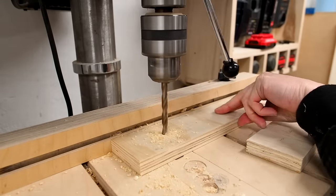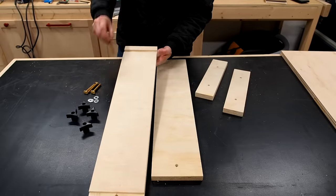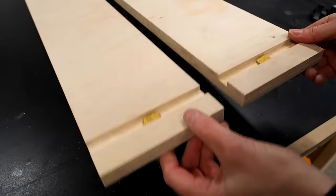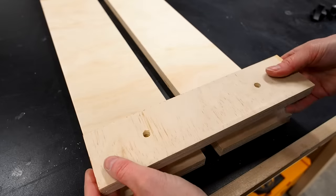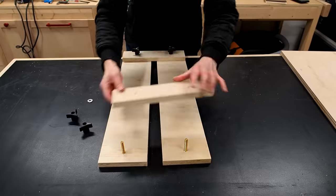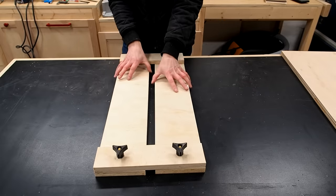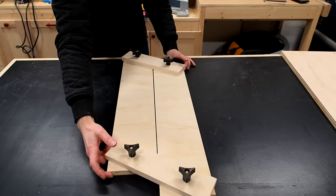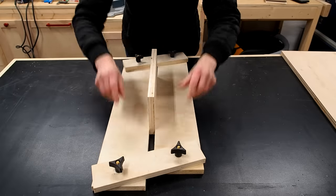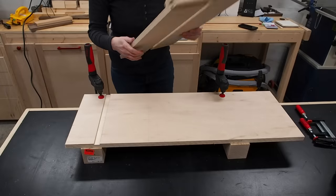I'll drill holes in the smaller pieces using the same bit. Now I can assemble it — just slip the T-bolts into the tracks from underneath, then add the shorter piece of wood on top to connect both sides, and add a washer and a star knob to each bolt. By moving the pieces you can adjust the size of the slot in the middle depending on the size of the dado you need. The easiest way to set it up is to grab the piece you want to make a dado for and drop it in, then adjust the jig so it's snug but not too tight, and tighten the star knobs. Now I can just carry the jig over to my workpiece, line it up with a reference line, and clamp it down.